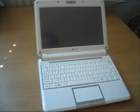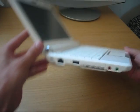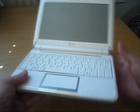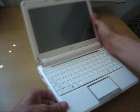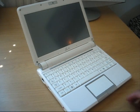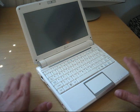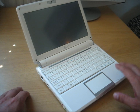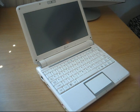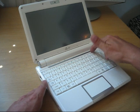Hello and welcome to jkkmobile.com. I will be showing you the Asus EPC-901 with the Xandros Linux system on it. I will have another video coming with a more detailed look at the hardware side, upgradability, and other operating systems like XP and Vista. But now let's go through the device with Linux on it.